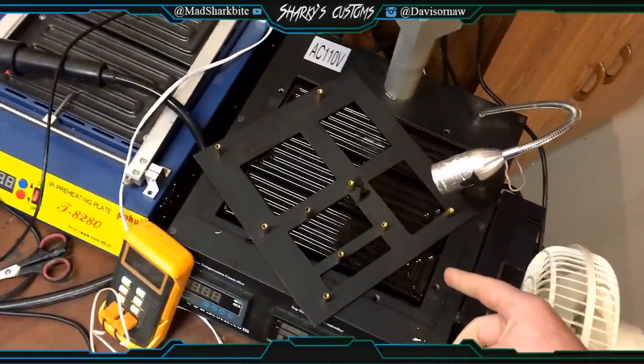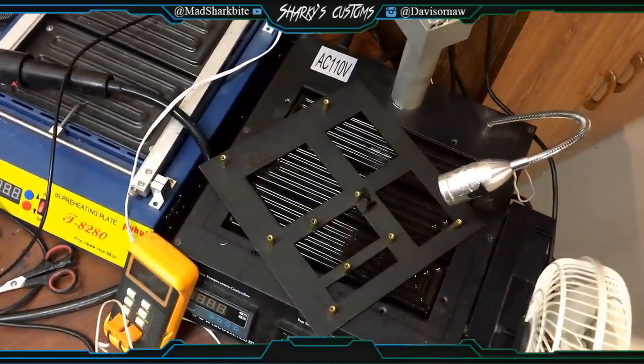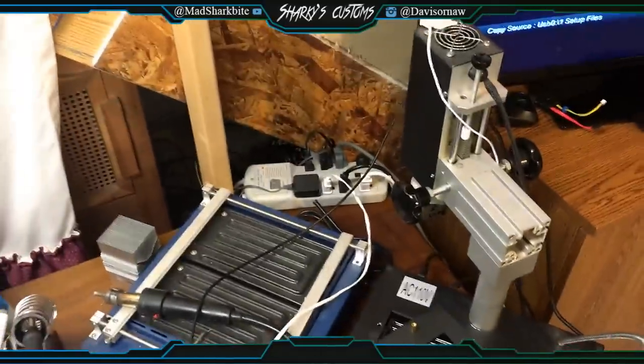This is where I RGH them all and install the chips. This machine right here is what fixes the red ring of death — it does reflows, reballs, and all that good stuff. It's a very expensive machine and it's reliable.